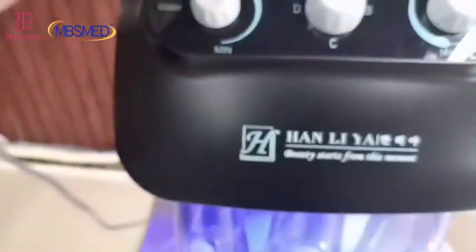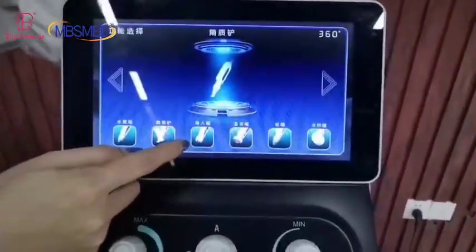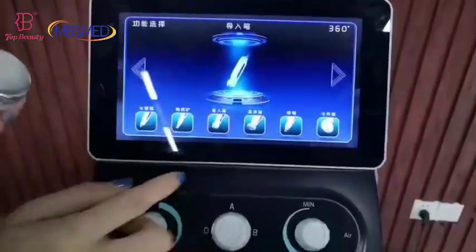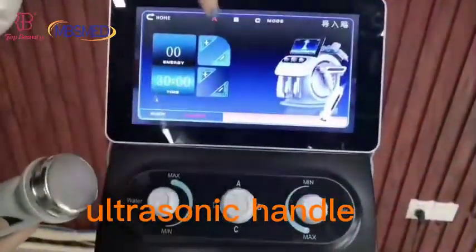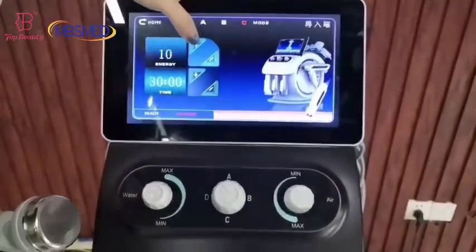Next, I'll show you this one — the ultrasonic mesotherapy handle. It also comes with three mode settings and energy settings.